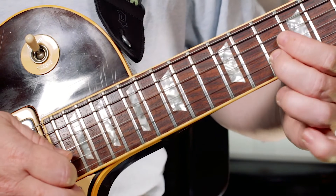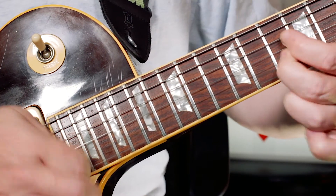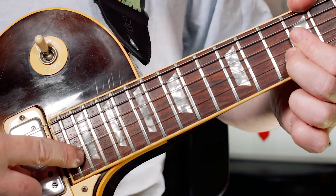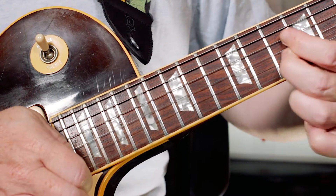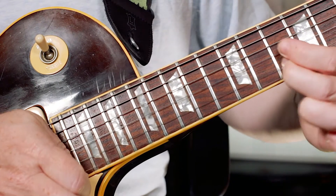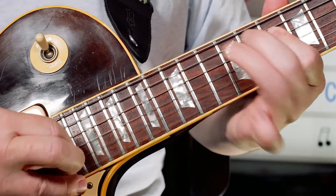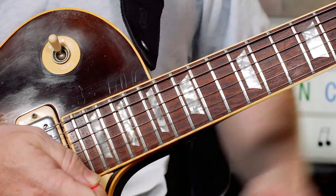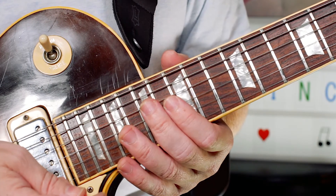Then finish with A on the 10th fret — and I pick that. I try to pinch that up an octave higher, all the way up at the 22nd fret, to try and get a harmonic. It's always a little bit hit and miss with those harmonics, but it's a very, very Prince style lick — very quirky, and a great little lick.